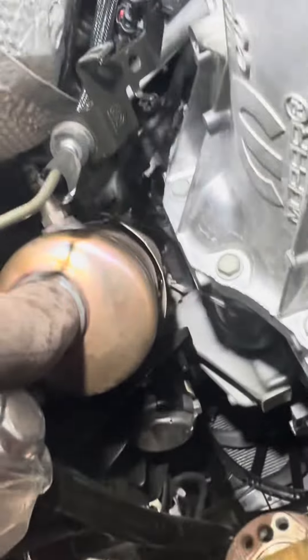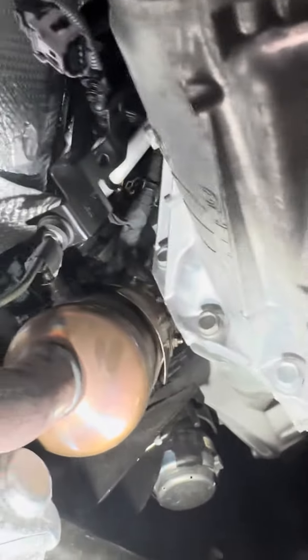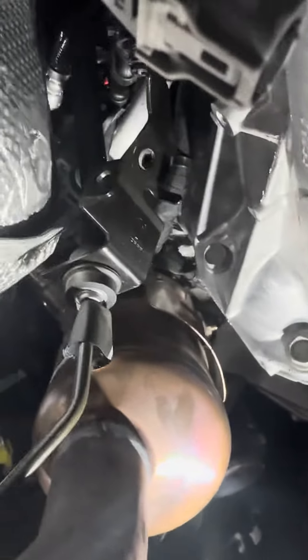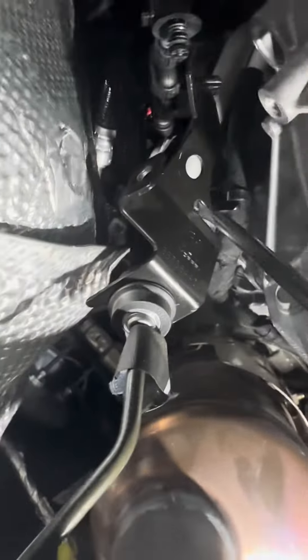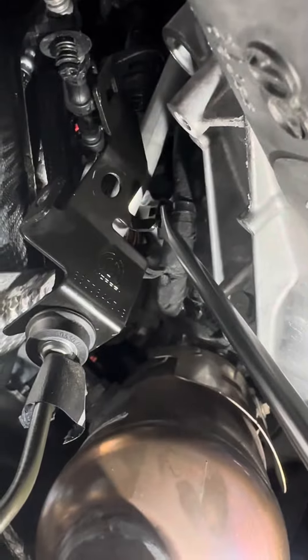So, you take the first Christmas tree block off. I'm on the left side of the transmission, and you have the first Christmas tree block that goes around the corner right here — that guy. And that's on a stud on the transmission.